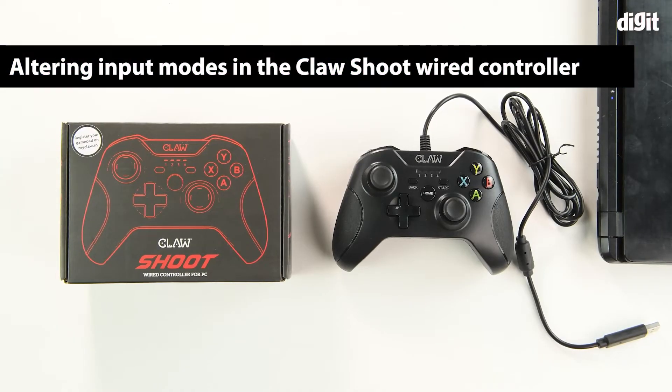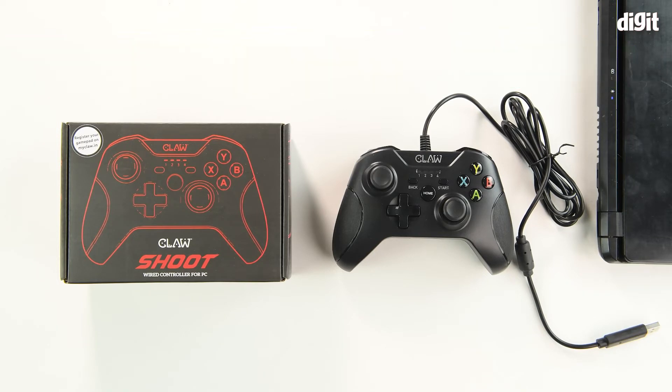Hello and welcome to Digital. In this video we're going to show you how to alter the different input modes on the Claw Shoot wired controller. You have the choice between X input, D input analog, and D input digital.